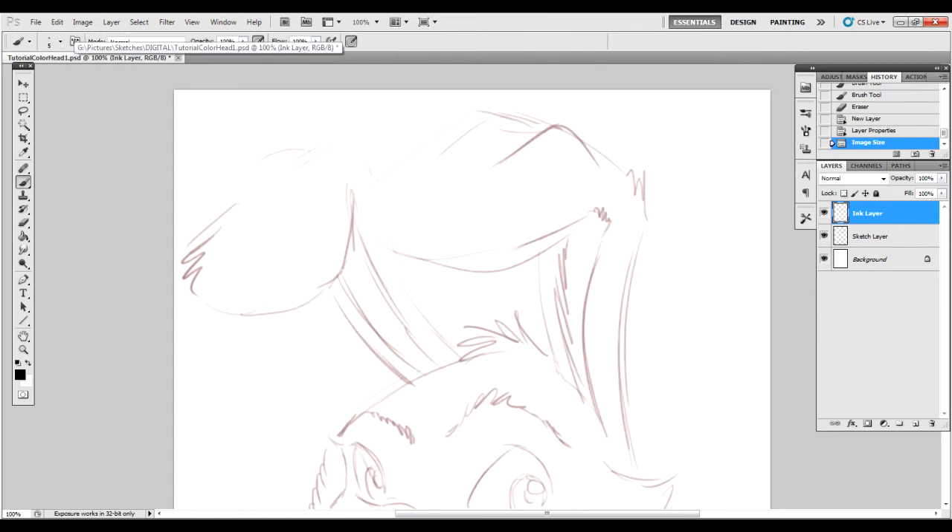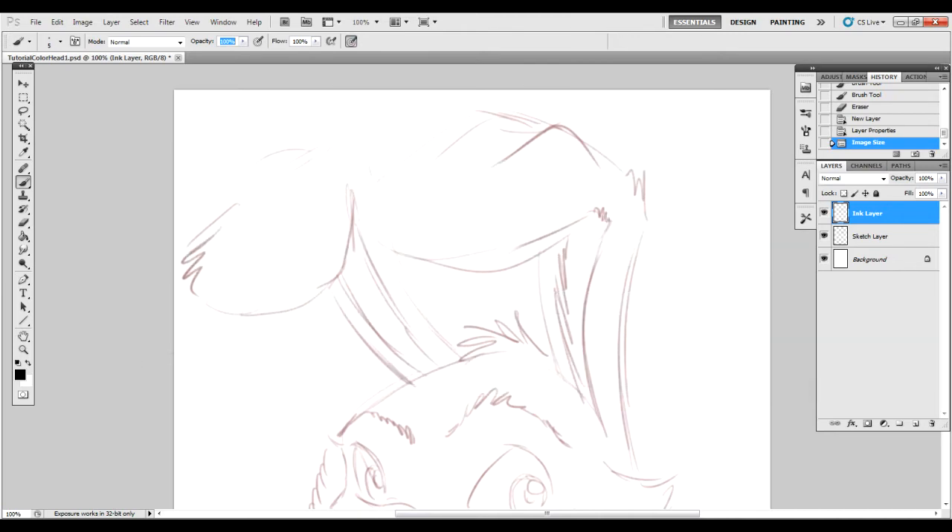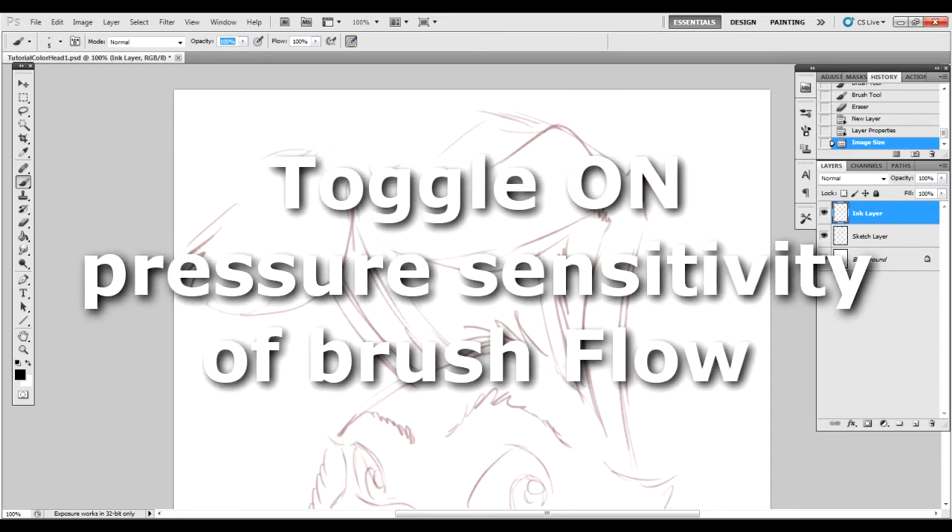Another thing that you want to turn off in your settings is the opacity. Unless you don't mind having lesser opacity on one part or another, I suggest that you do have it off so that it will default to 100% opacity. Your flow, on the other hand, can stay on, which will help with your line thickness.